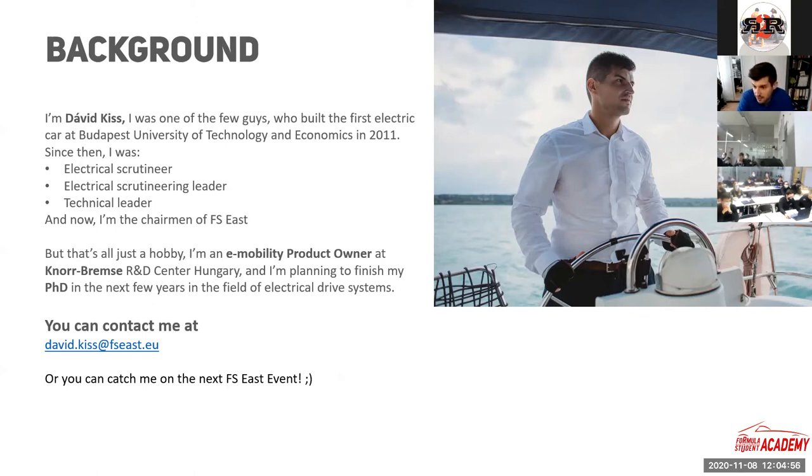Later on, I became the electrical scrutineering leader. After that, I was technical leader, responsible for all the scrutineering and the technical documentation. Right now I'm the chairman of the event. But at our event it's basically just a hobby. In my main time, I am an e-mobility product owner at Knorr-Bremse Brake Systems. I'm also working on my PhD in the field of e-mobility and electrical drives. If you have any questions later on, you can contact me at david.kish@fsez.eu, or hopefully catch me at the next Formula Student East event.